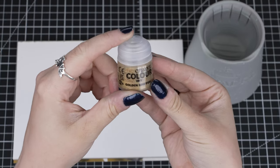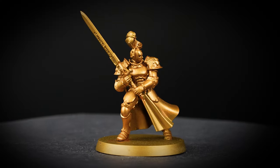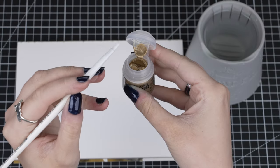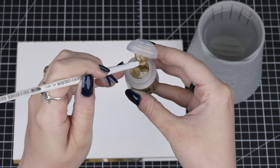To start off with we'll be using a dry paint, Golden Gryphon, to dry brush over this Stormcast Eternal which is already based in Retributor Armour. We'll be using a Citadel small dry brush as it's a good size to get all those details covered without overwhelming them.